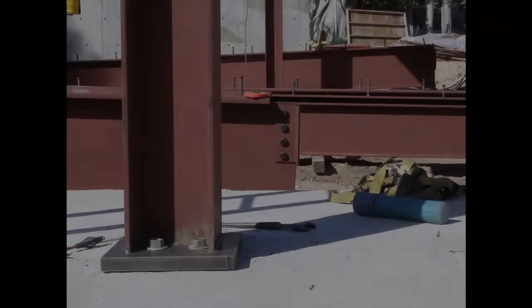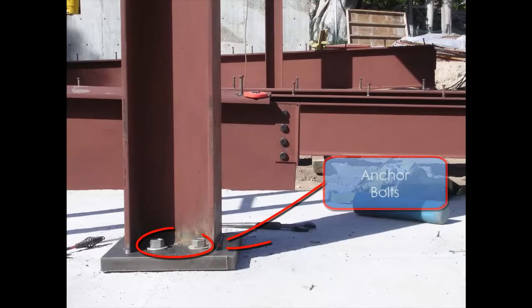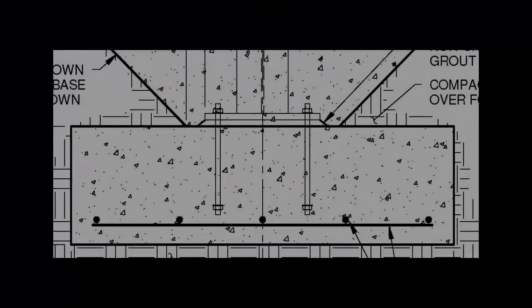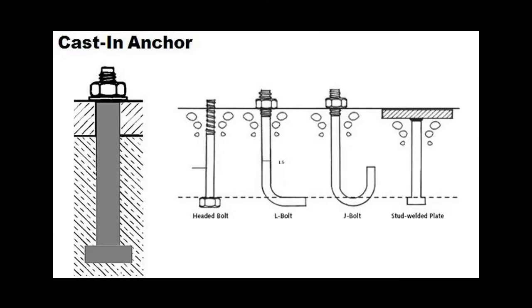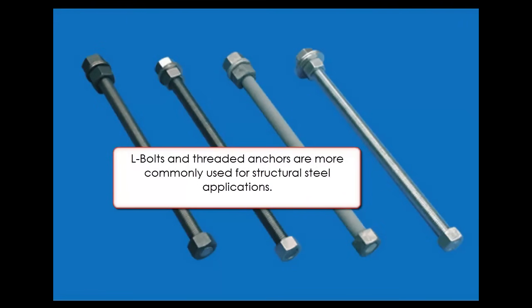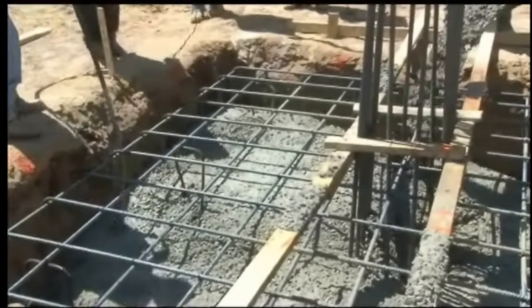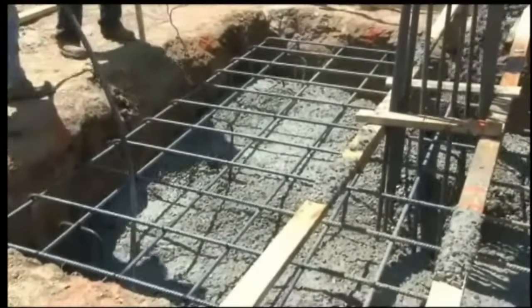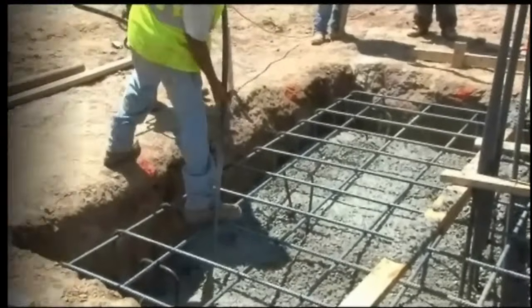A structural steel frame starts with the base, where the columns of the frame attach to the foundation. The columns are attached to the concrete foundation with anchor bolts, which are typically supplied by the steel fabricator for installation by the concrete contractor. These bolts come in various shapes and sizes, and the appropriate one will be identified by the project structural engineer. Because these bolts are embedded in concrete, accuracy of their installation is critical — they cannot be moved once the concrete is set. If their location is off, that means the rest of the structure is not going to fit together.